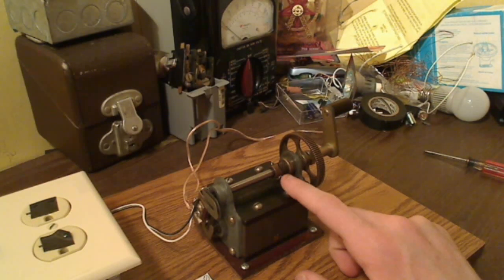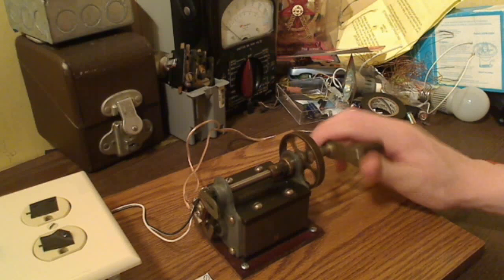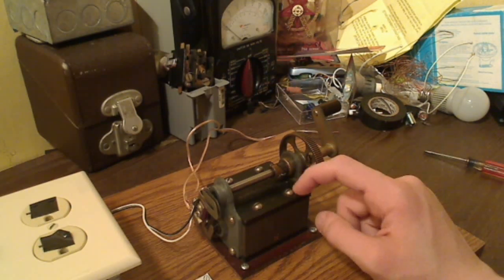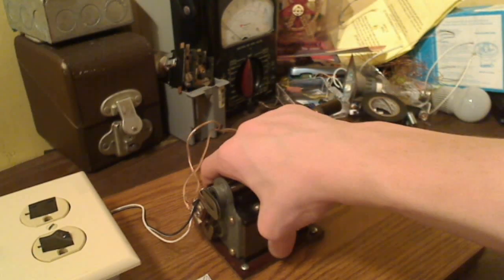Now, a magneto works as a hand crank operated generator. When you start cranking this generator like this, what happens is it rotates a coil of wire that's inside this box behind these permanent magnets here. There are two permanent magnets on each side of the generator.